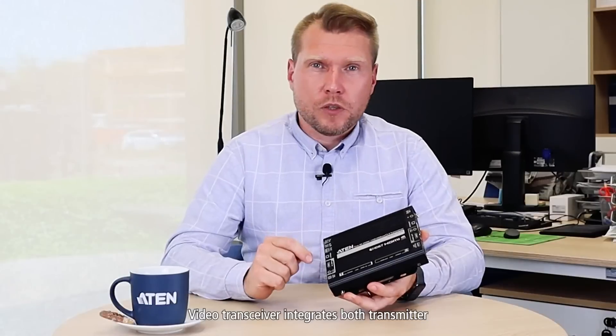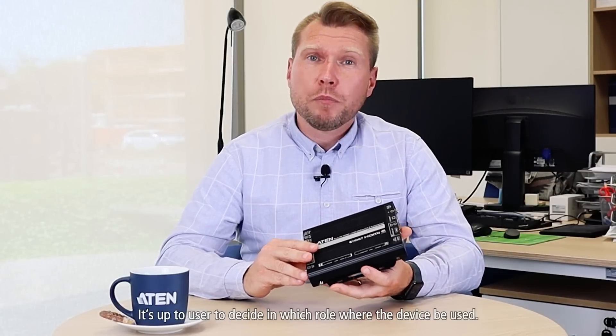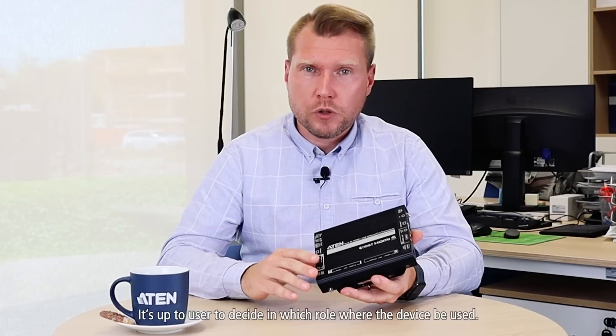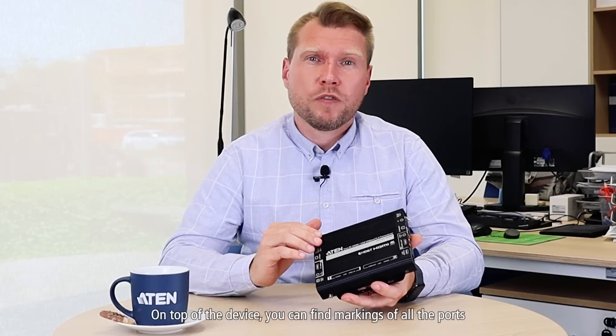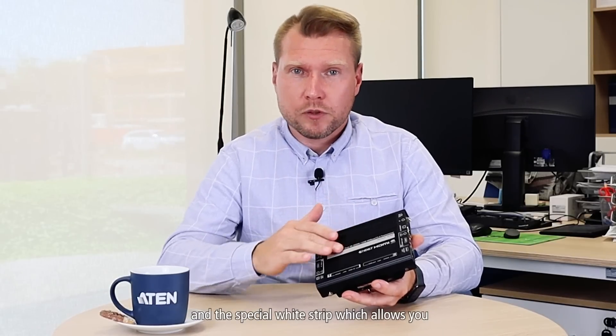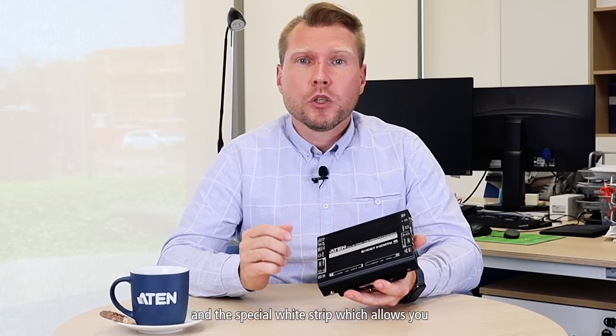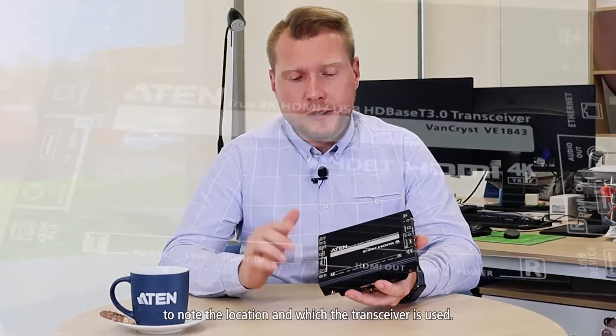The video transceiver integrates both transmitter and receiver functionality in a single device. It's up to the user to decide which role the device will be used in. On top of the device you can find markings of all the ports and a special white strip which allows you to note the location at which the transceiver is used.